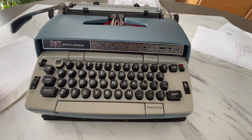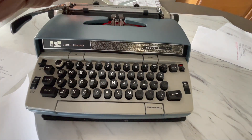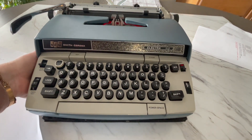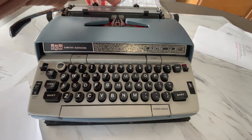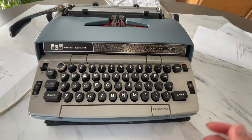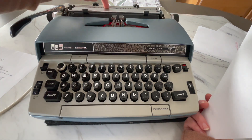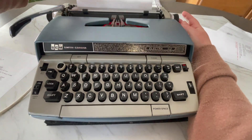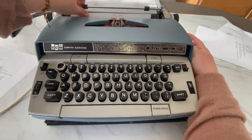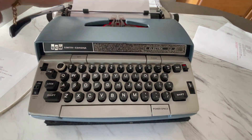Let's get started. I'm going to grab a piece of paper. I'm going to start from the back — back here is your paper holder. I'm going to load my paper. The way to do it is there's a metal plate right here, and you just set your paper right behind that.